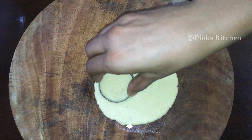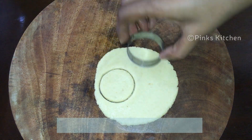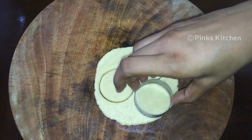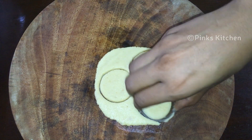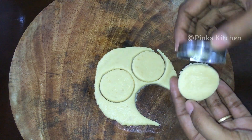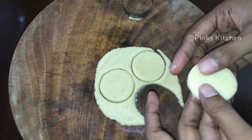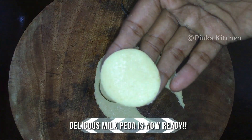Then make cuts using a cookie cutter. Now a delicious milk peda or dood peda is ready to enjoy! You can store it in an airtight container.